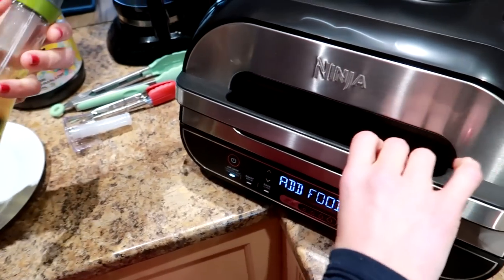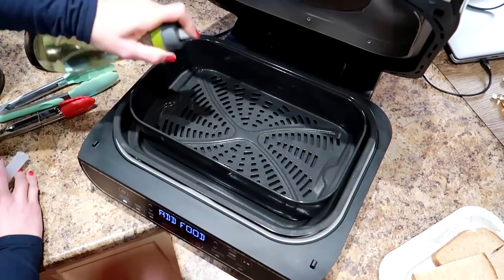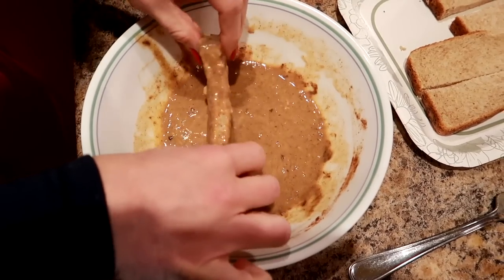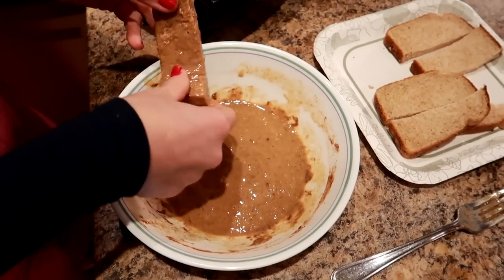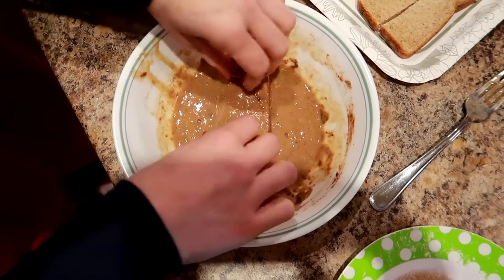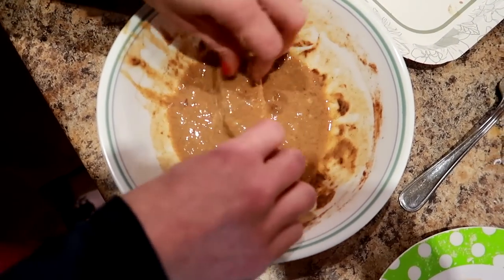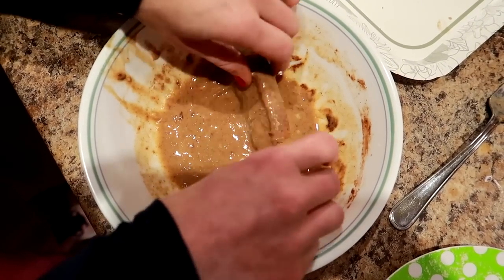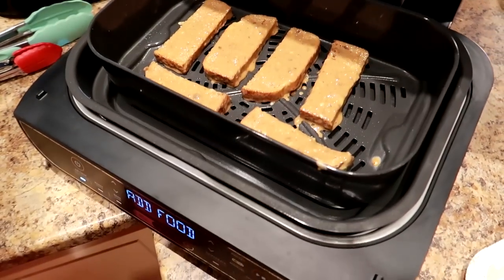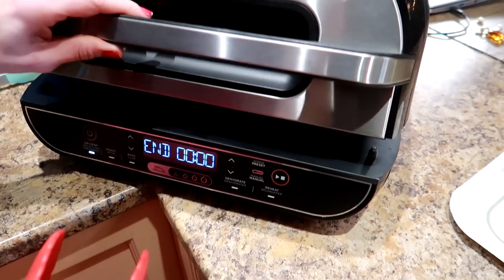Coat each stick in the egg mixture — don't soak them or they'll be soggy; you want them crispy like fried cinnamon french toast sticks. Lay them in a single layer in the air fryer basket. There will be batter left over and that's okay — you don't want to oversoak them. Close the lid and let them cook for four minutes.